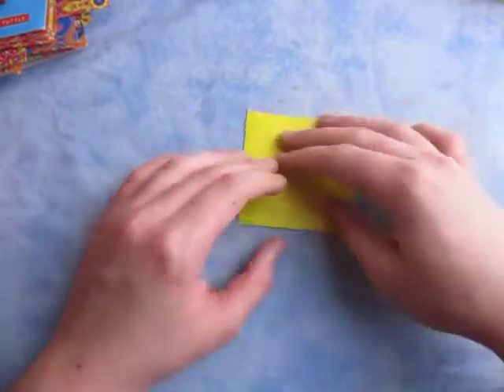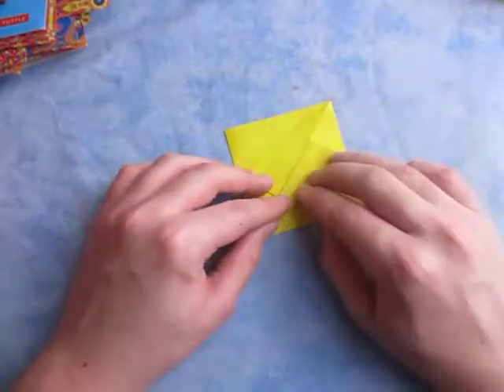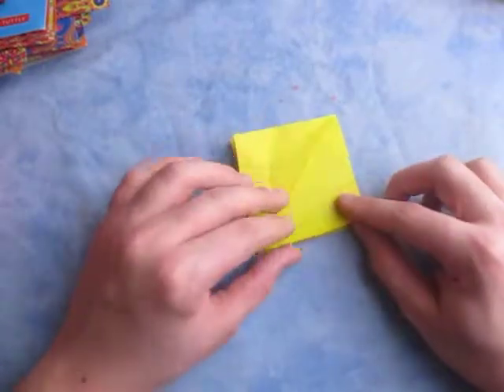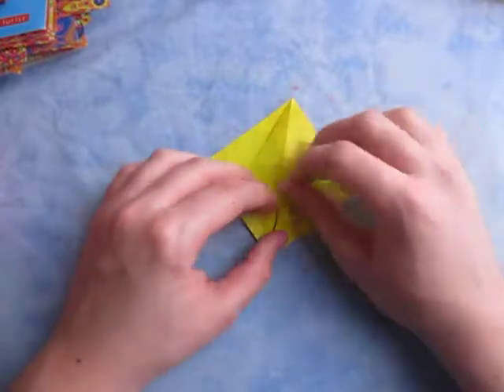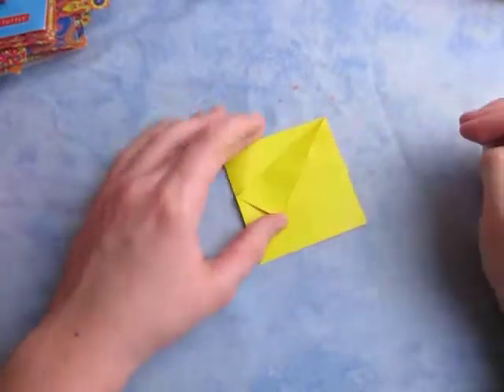And now rotate, and let's fold this edge to here. It doesn't actually matter which one you fold in — if you start it like this, it doesn't really matter if you fold this one in or not. It doesn't matter which direction; it'll just change the direction of it. Just like this.